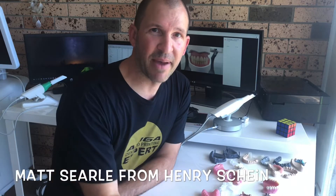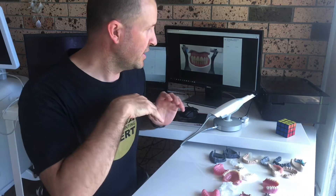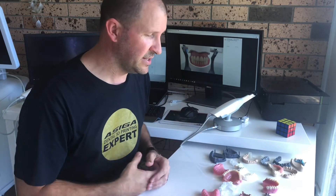Hey guys, it's Matt here from Henry Schein. Today's video — I'm the CAD/CAM specialist up in Queensland — is focused on digital dentures. It's the big buzzword everyone's talking about: is it possible, what's happening, how to do it? Essentially what I wanted to do today was go through how you can go digital by using an intraoral scanner.